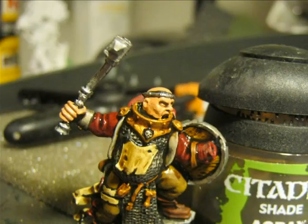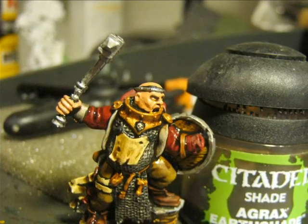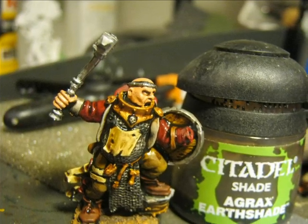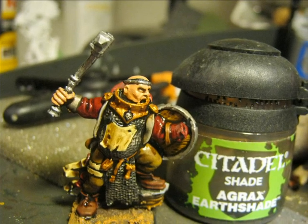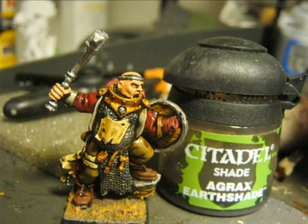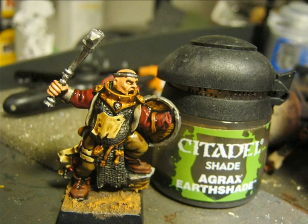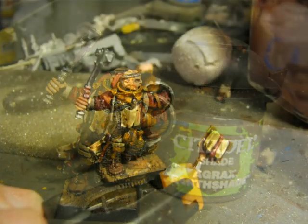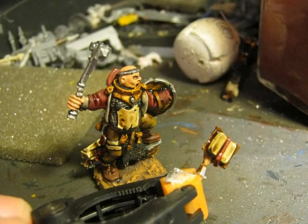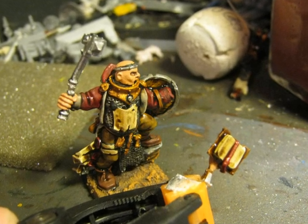At that point I decide to do a wash with Agrax Earthshade all over the miniature except the flesh areas. On the flesh I only apply Agrax Earthshade around the edges. In the case of the hammer I decide not to wash it because I want to give it a cleaner color.